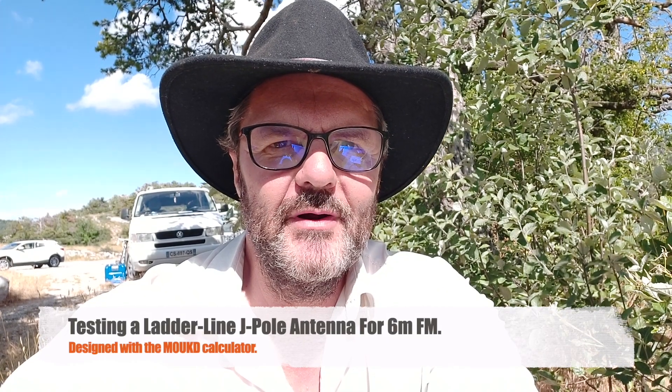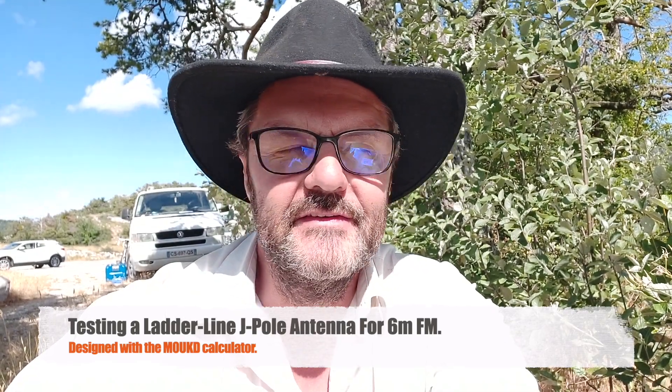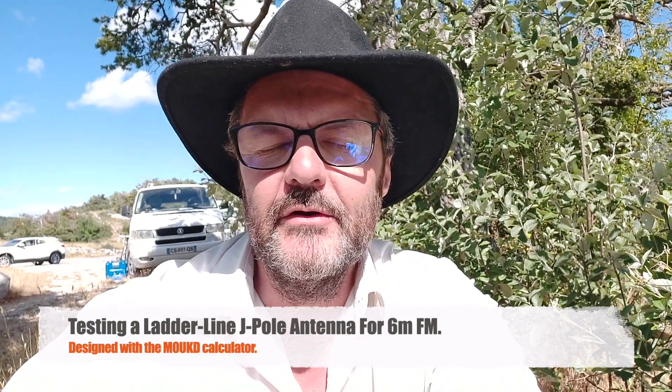Hi, this is Gilles, the radio operator at La Gréolière. Magnificent place at 1400 meters — I don't know what that is in feet. Oh, someone's calling on the local repeater.